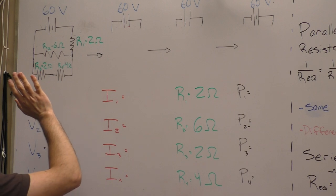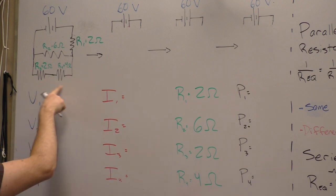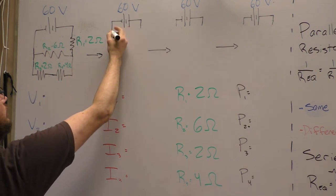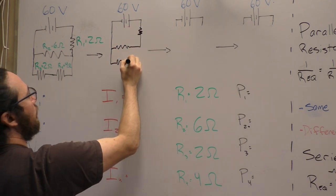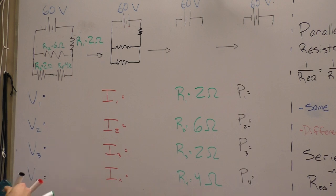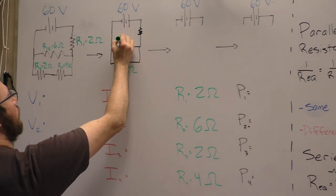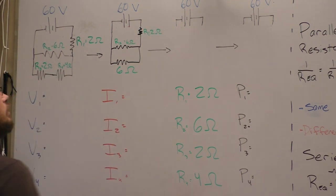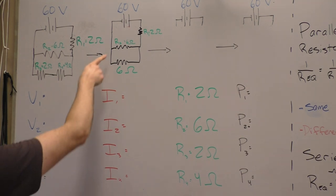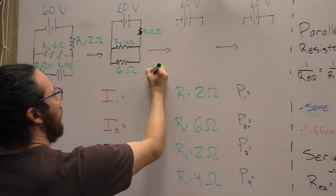Our first step for solving one of these problems every single time is to combine the resistors. We can combine the two in series — just add those two resistances together. So this one is now 2 plus 4. R2 and R1 haven't changed. Now we can combine these two which are in parallel with each other, so this is 1 over R-total.